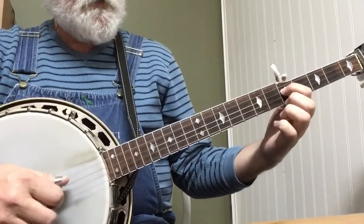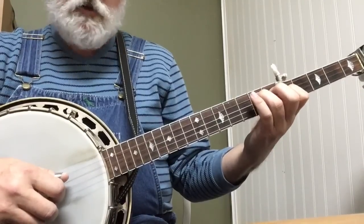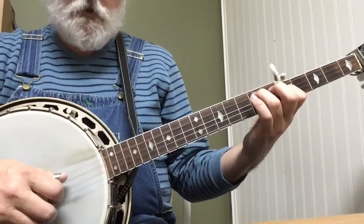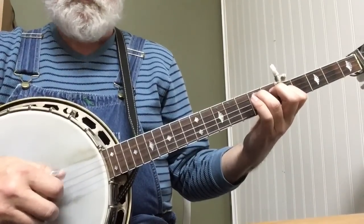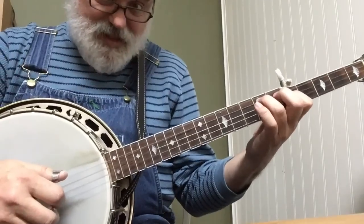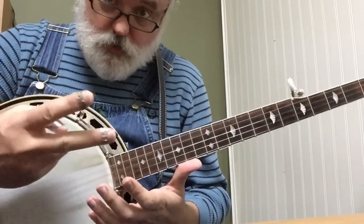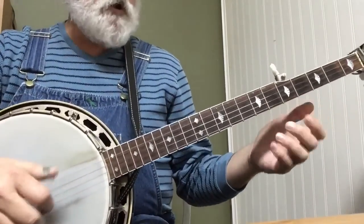And that's just 3-2-4-1. Practice that a bunch. You'll use that lick a lot. So that gives you your A part, and you do it two times.